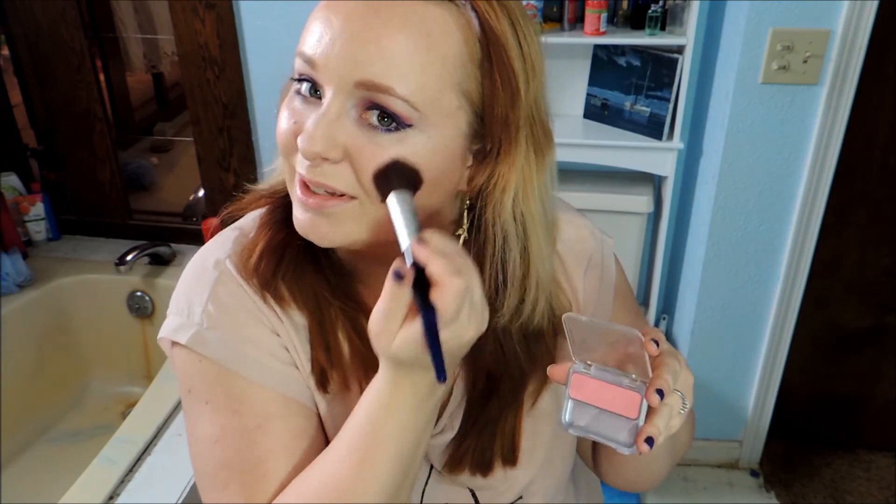Next I'm going to apply my cheek color — this is a hot pink from CoverGirl. It's one of their Cheekers and it's a really pretty baby pink, and I really like it.